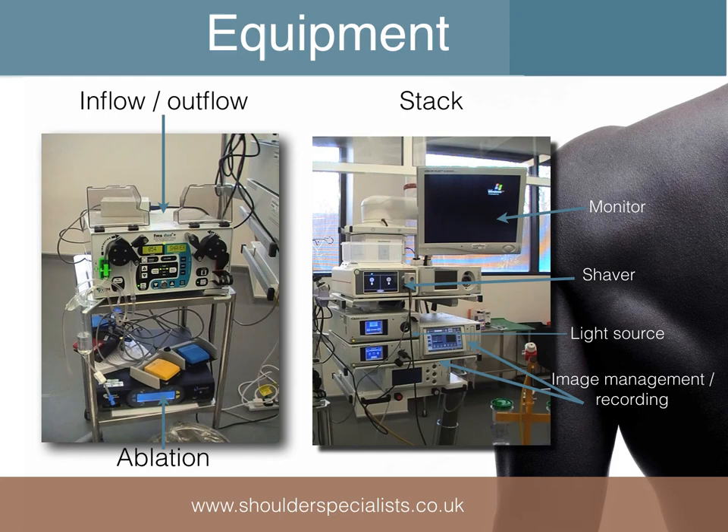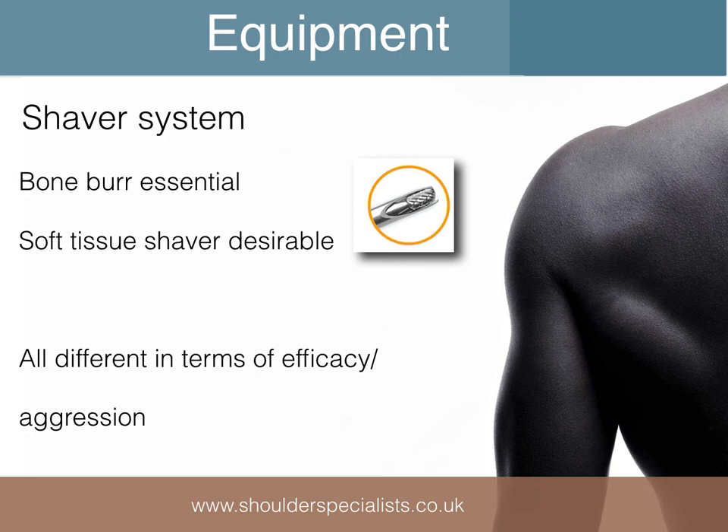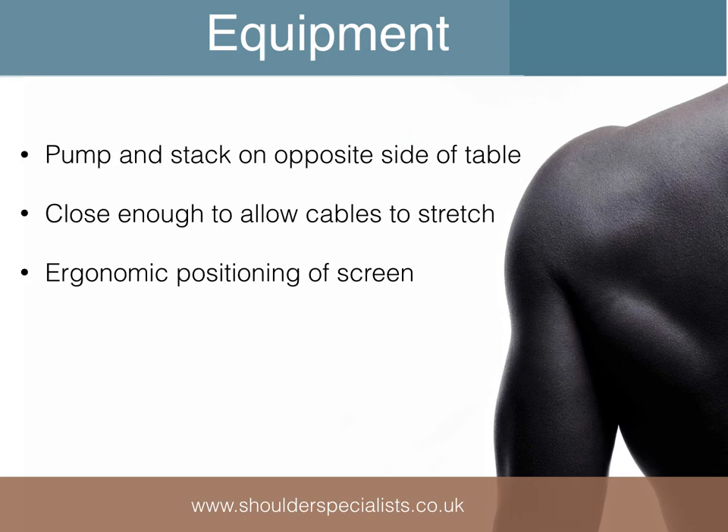Considering equipment, the essential requirements include an image management system, light source, monitor, a pump which controls inflow and outflow of fluid, and shaver and ablation systems. For all basic and most advanced shoulder arthroscopy, a 30 degree scope is employed. For many procedures, a 90 degree ablation tool and shaver system are needed. There are many interchangeable shaver types, but a bone burr is frequently used and a soft tissue shaver often desirable.